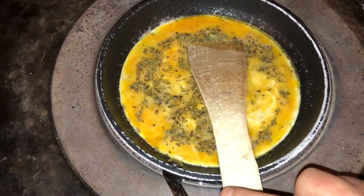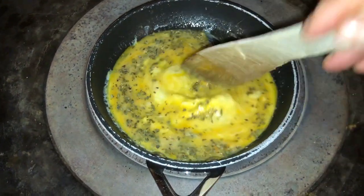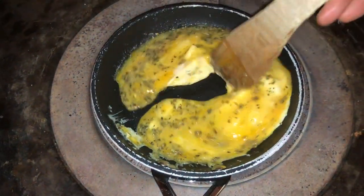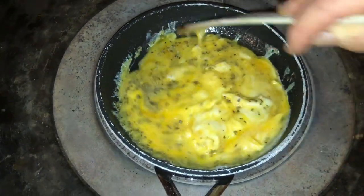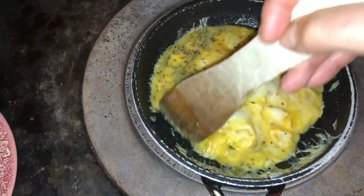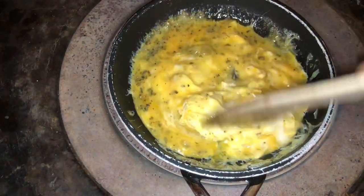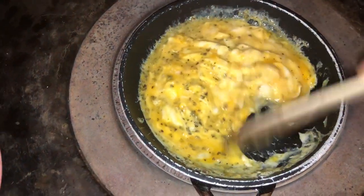I'd better take these off the AGA now — they could do with a little bit more stirring. There we go, the eggs are scrambling, or cooking, or whatever you would like to call it.